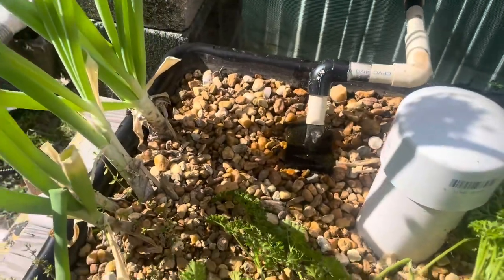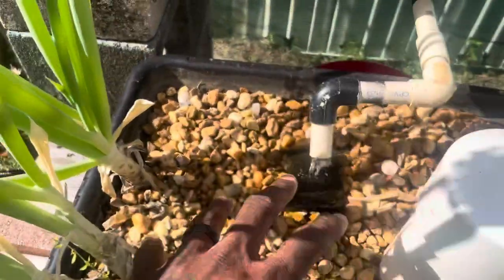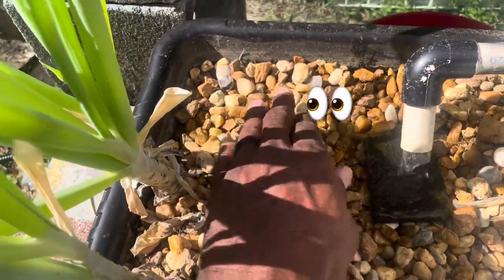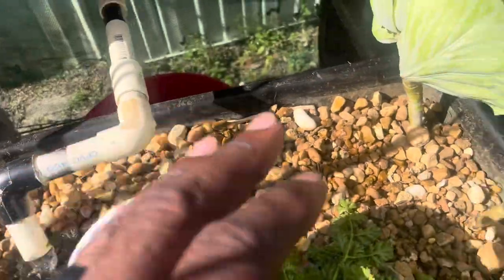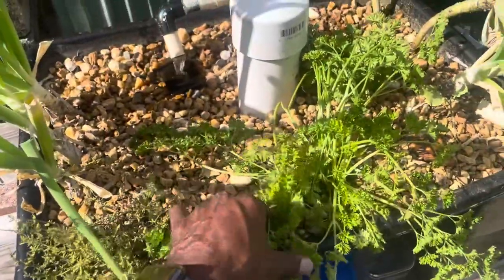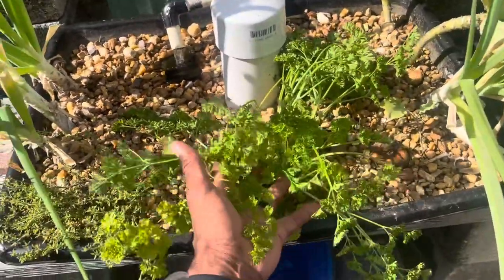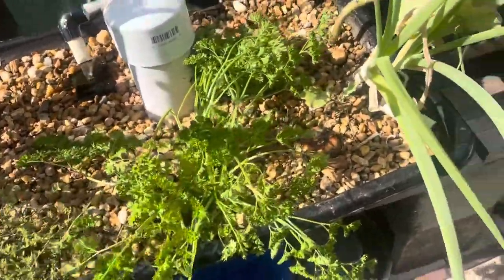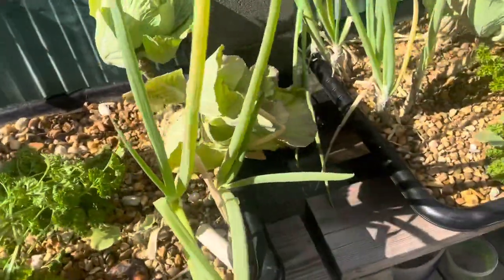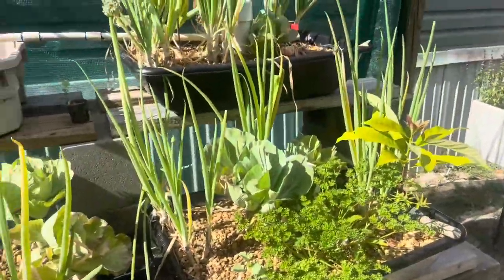This is the grow bed from yesterday that had all those roots all over it — look at the difference. The top is nice and dry like it's supposed to be. This herb survived because I took it out but stuck it back in there. It's a piece of cabbage — let's see if it hangs on. So far, things are doing well.